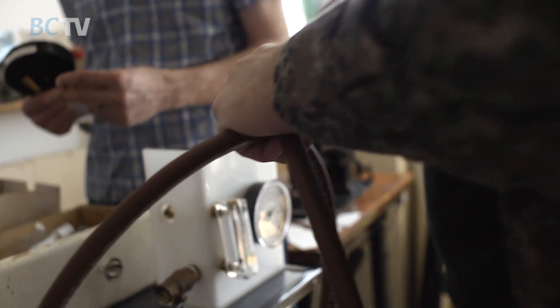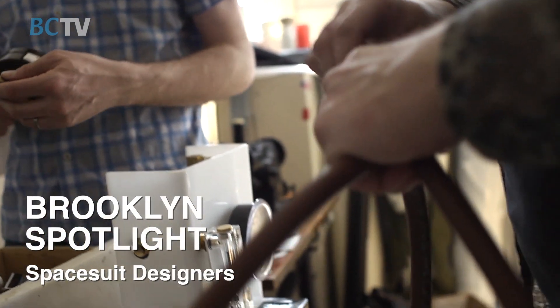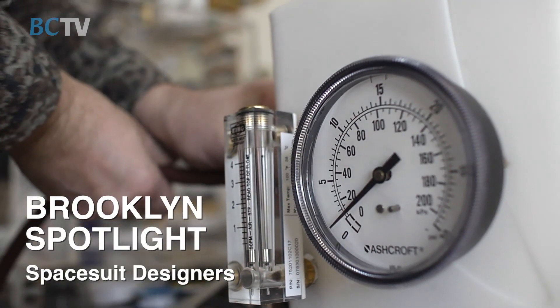Fundamentally, human beings are our hands — that's how we interact with our environment. In a very real sense, the efficiency of the astronaut is dictated by how effective his gloves are. The gloves are miniaturized little spacesuits in and of themselves.